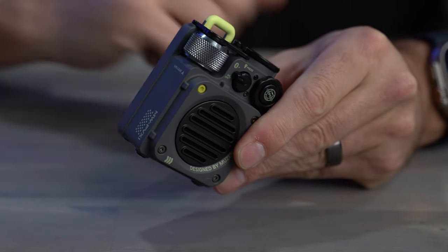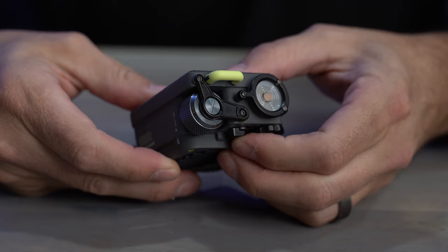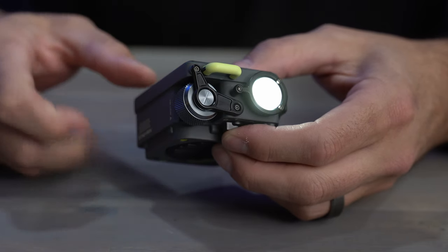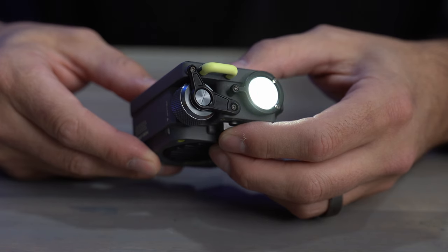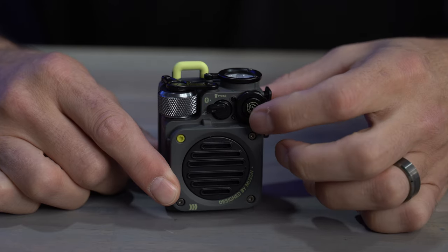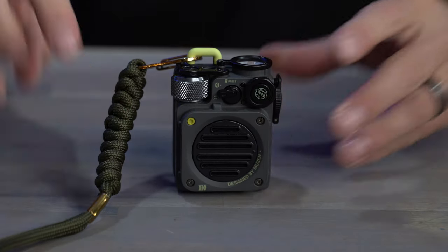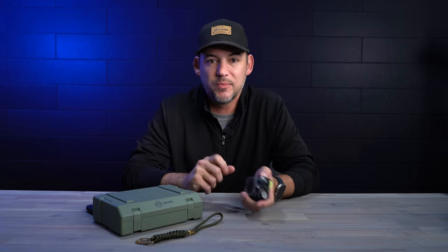First off, you have this volume knob up on the top that has a nice little click to it. Then you have your on and off switch that has multi-function. If you hold it down for a couple of seconds, it turns the speaker on. If you hold it up, it activates Bluetooth pairing mode. And if you hold the button down, it turns on the flashlight. With another tap, you go into lower mode and then SOS. Then you go over to the knob on the side, which gives you forward and back on track and play and pause with the button in the middle. On the side of the unit you have the door for the micro USB charging port, and on the top there's an attachment point for lanyards or anything else — your wrist, a backpack, or anything else to make it more portable.